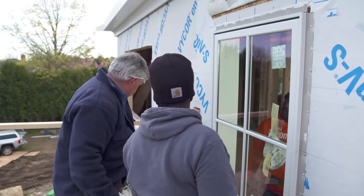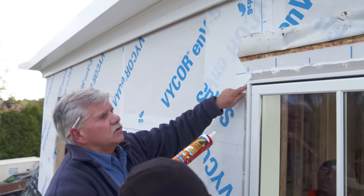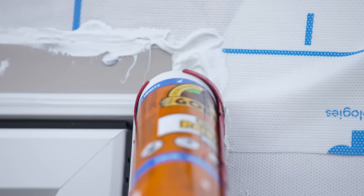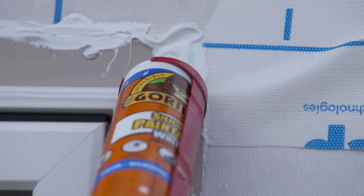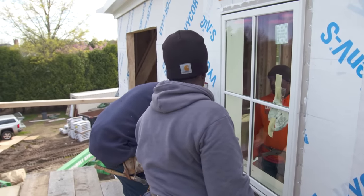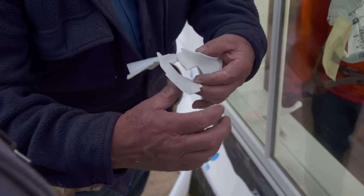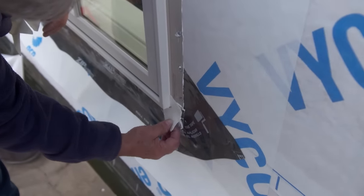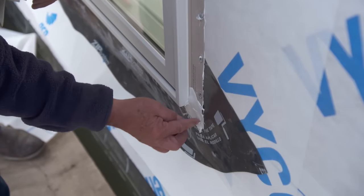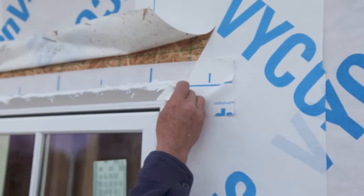Now we need to put some more caulking in the corners — just a little bit to fill the void in each corner. Then we double up on that by putting these little corner pieces that the window manufacturer supplies right over the caulking. Stick them tight to the wall and push them right in — that's going to seal those corners up really nicely. Do one at the top and one at each side.